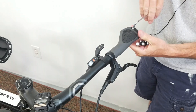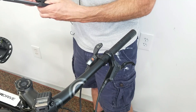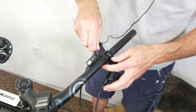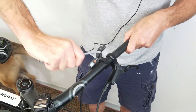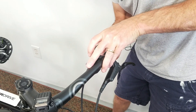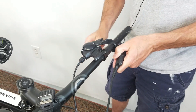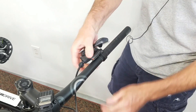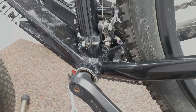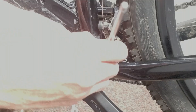I really love these ergonomic grips. We're watching my daughter's dog — got a quick visit there. Alright, so we got this off. Now we're down here at the front derailleur — let's take this guy off.